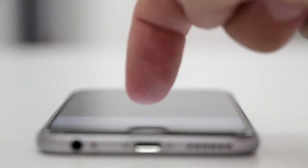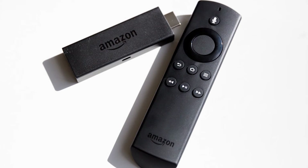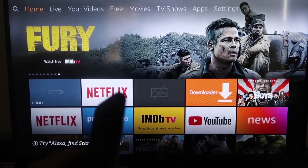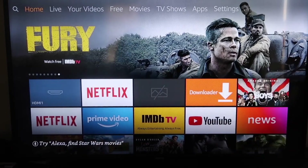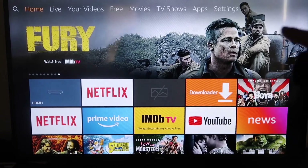The second way to screen mirror your iPhone is using an Amazon Fire Stick or any Amazon streaming device. Here are the step-by-step instructions on how to mirror anything from your iPhone to your Fire TV or Fire Stick.